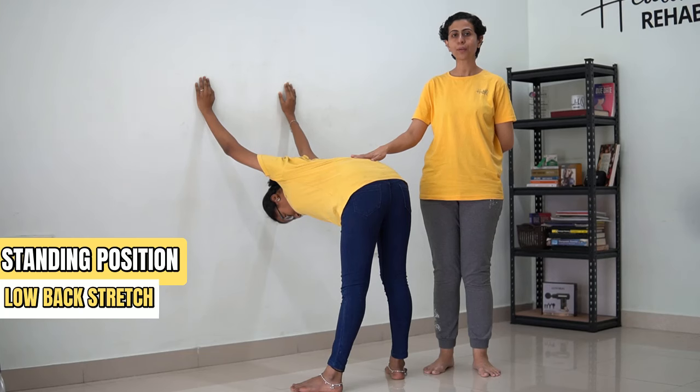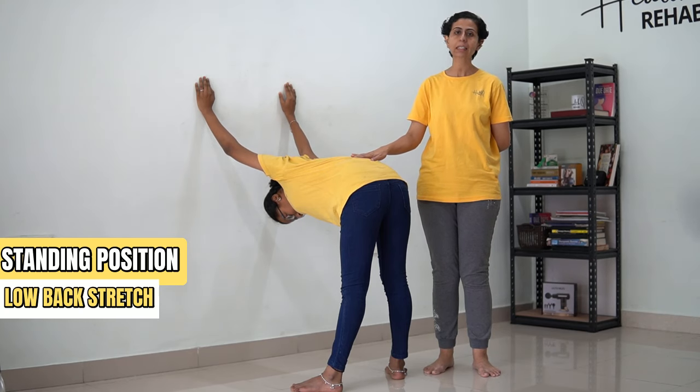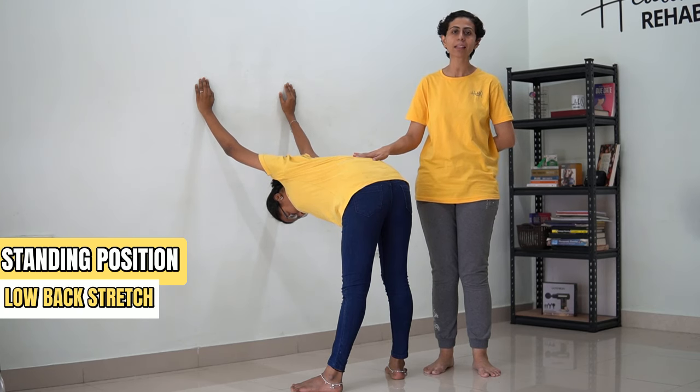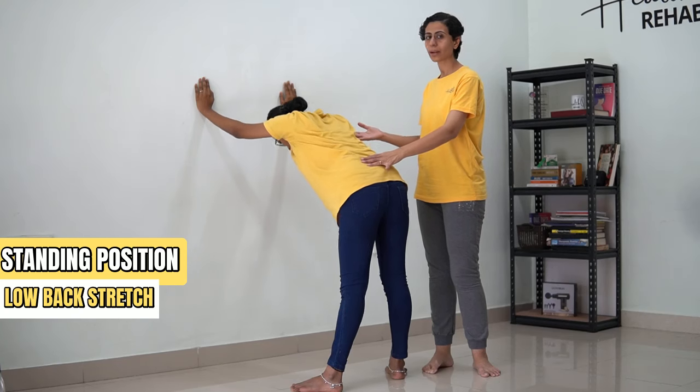[Counting 1 to 30] ...and now gradually come back.